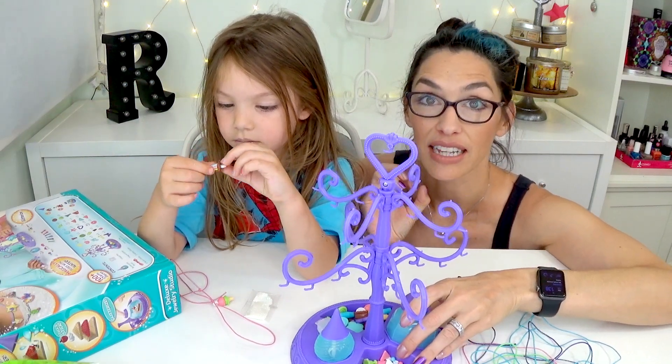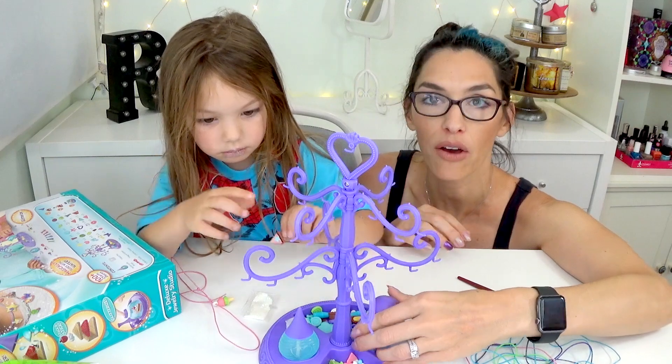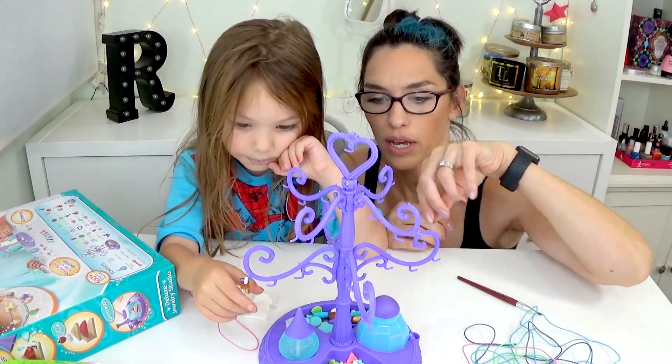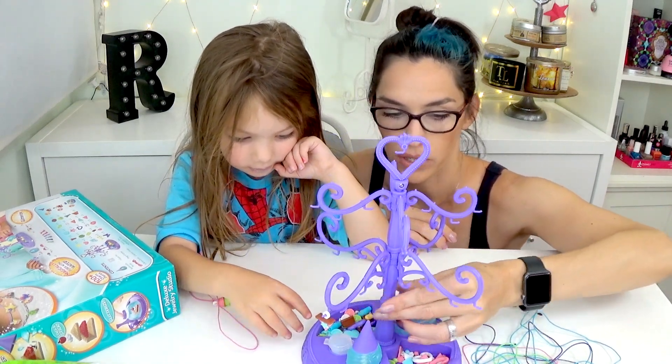So we have not yet done the glazing part of this. I thought that we would show you how to make the charms and then how to glaze them as well. Do you wanna make a new charm and show them how we do it?